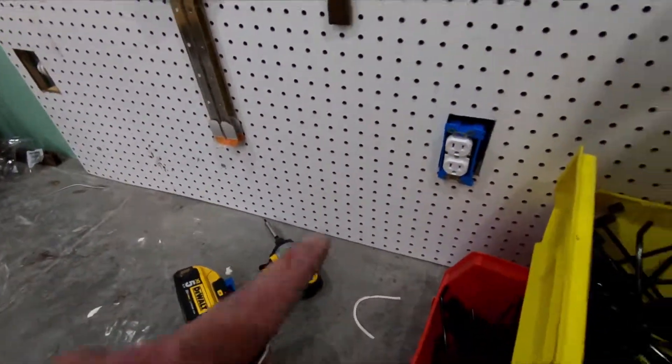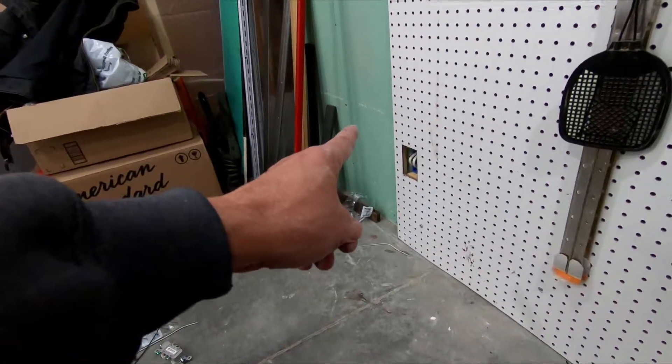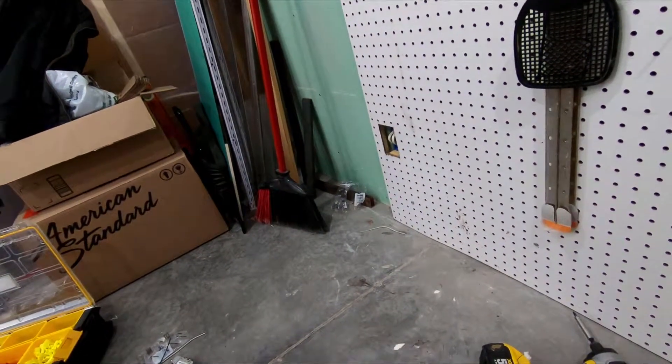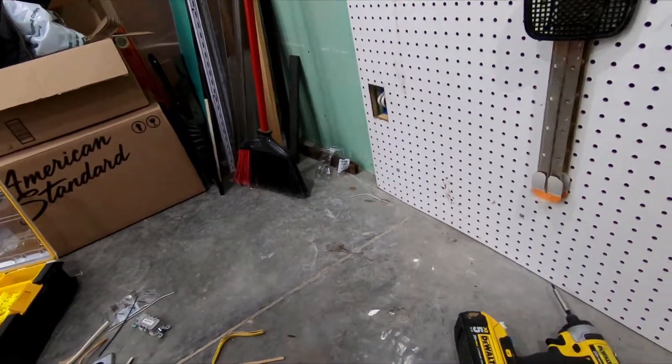This box just needs to be tightened down, then I need a cover on it. And that one needs a duplex and a cover on it. So not a whole lot to do in here.